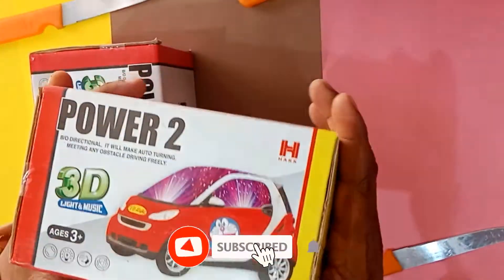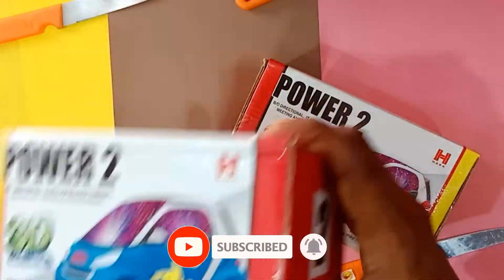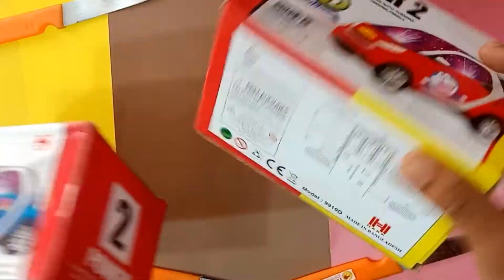Power to 3D, super heat quality, digital sound, 3D lighting system, super design.